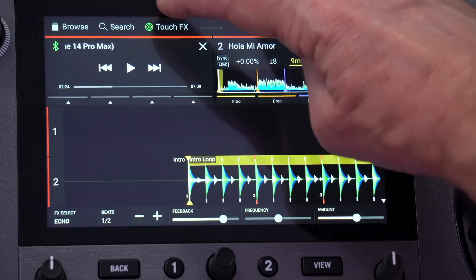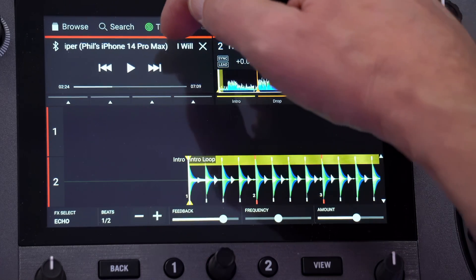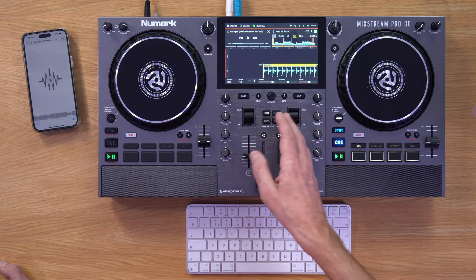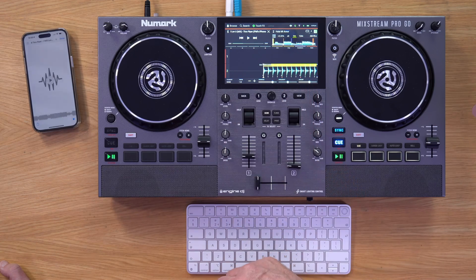There's no way of skipping through the waveform here — you can't touch it to jump through the track; you have to do that on the phone itself. But you get basic transport controls, and because it's coming through the mixer, you can use the effects and filters on the mixer. So that's phone music covered. Now let's look at the keyboard.